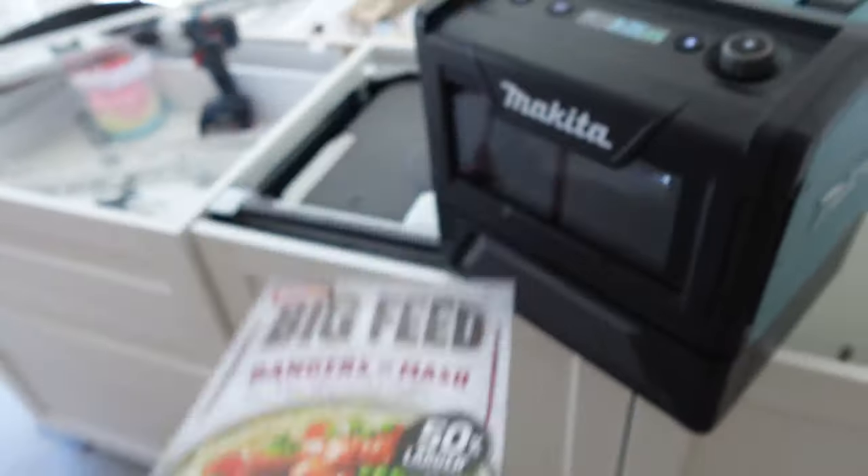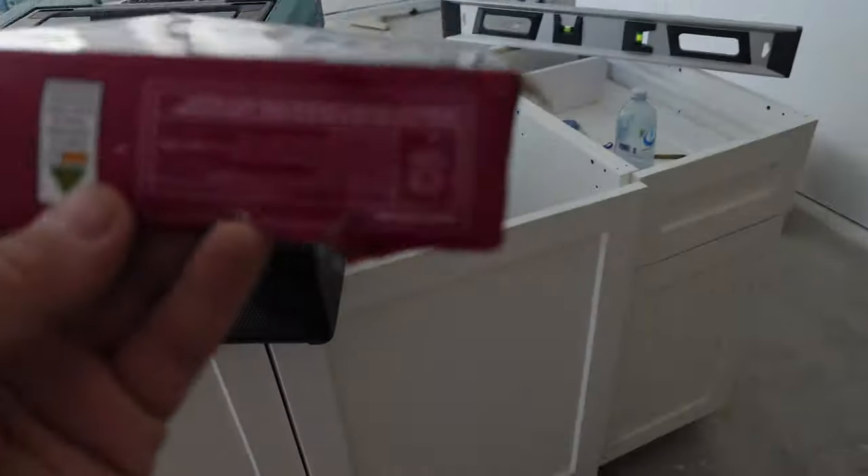I'm actually cooking this one up just for lunch right now while working at the house. I've mainly cooked toasted sandwiches in it, because you do get the toasty sandwich maker that comes with it at the moment, which actually works really well. I showed that in one of the shorter videos on YouTube.